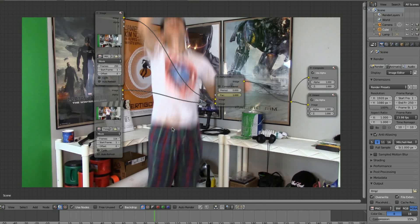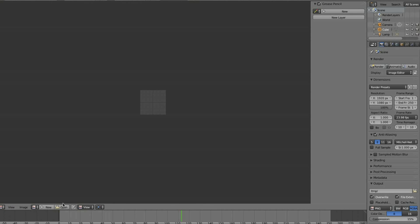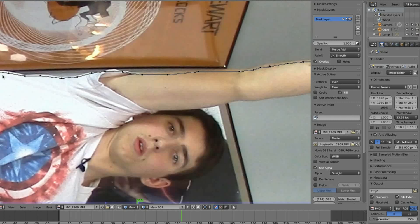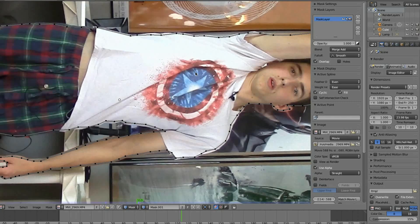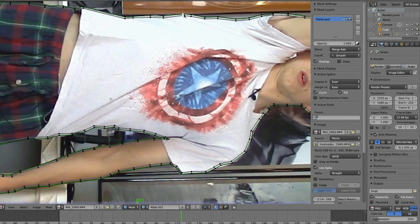Now bring in the footage of your actor posing. Again, make sure the correct number of frames are set. You may need to change the offset. Now go to the UV image editor. In the mode selector, select Mask. Create a new mask and a new mask layer. Select your video and mask around your character in a counterclockwise direction. Note that I'm not completely on the edge — I'm a little bit into the character. This is so that we can feather. To do so, press A to select all your mask points, then hold down SHIFT and click and drag on one of your points to bring out the feather.